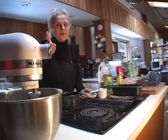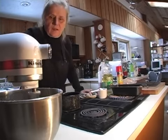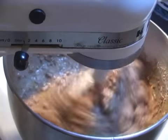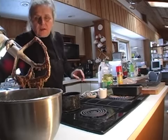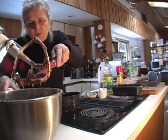Now we turn on the mixer, but not for very long — just fifteen seconds is all it takes. Then use a spatula to get all that good bread dough back into the bowl.